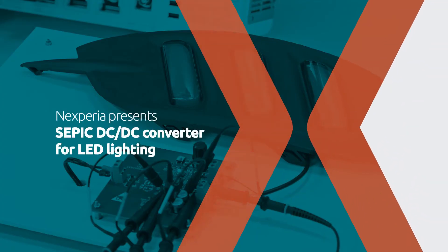In this demo, we will show you how we have optimized Nexperia MOSFET products to avoid ringing and EMC issues in a DC-to-DC converter for LED lighting, demonstrating how such performance can be achieved in a small and compact form factor, using our Elfpak 33 and Elfpak 56 MOSFET packages.